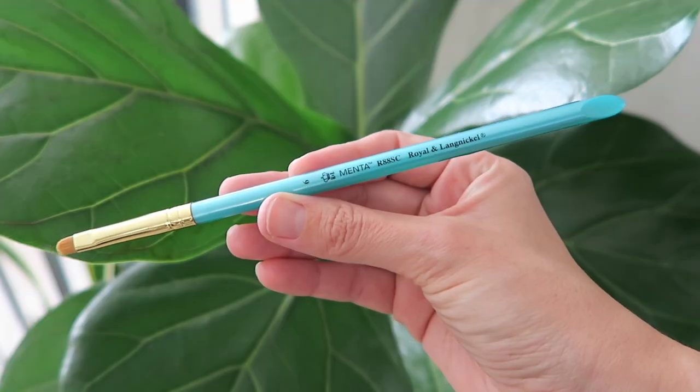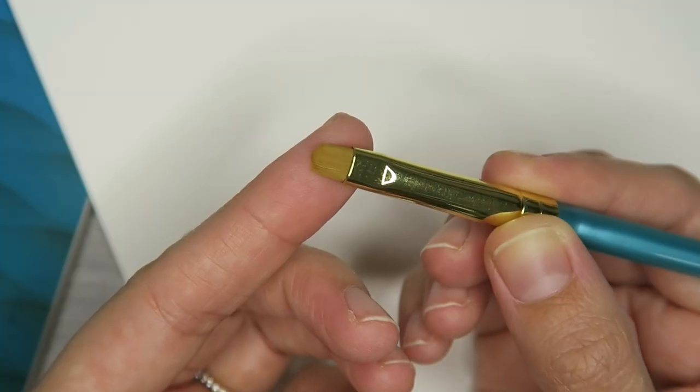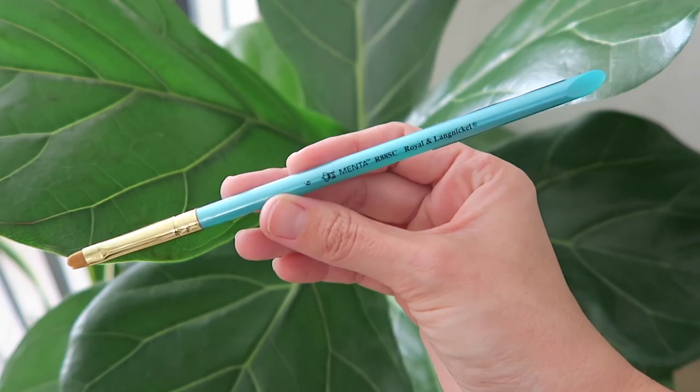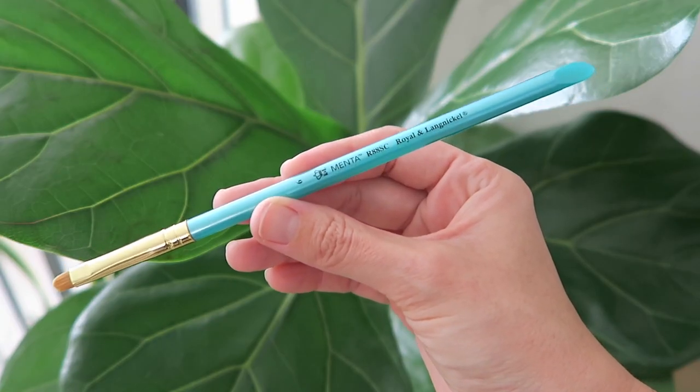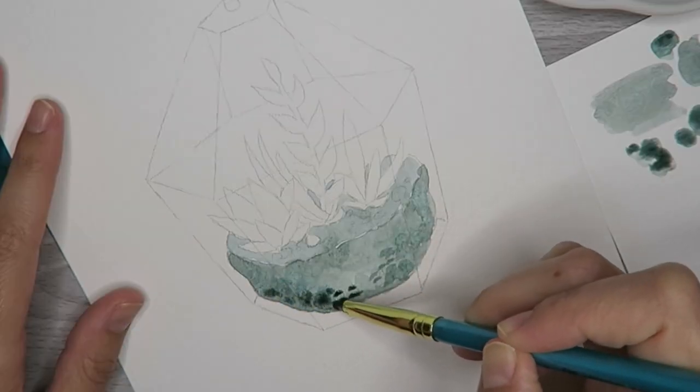Let's take a moment to talk about the brush I'm using. This is the Royal and Langnickel Menta Series 88 brush. With its synthetic squirrel bristles — yes, I just said squirrel — these brushes are made for watercolor painting. Not only does it hold a lot of color, but its handle can soak in water without cracking or swelling, which is good for someone like me who takes horrible care of their brushes. I'm also using its shape to my advantage by pouncing paint around to create a more textured look.